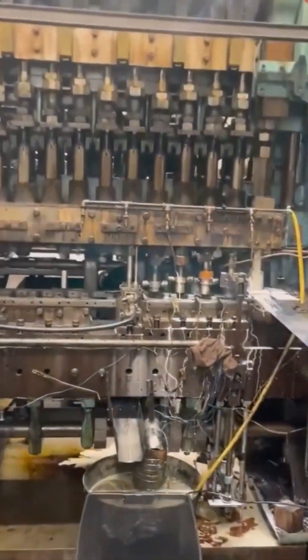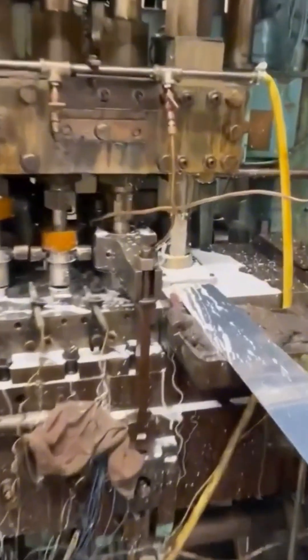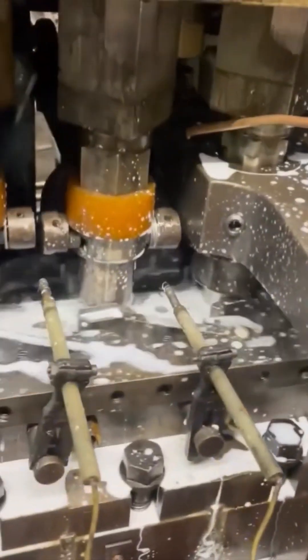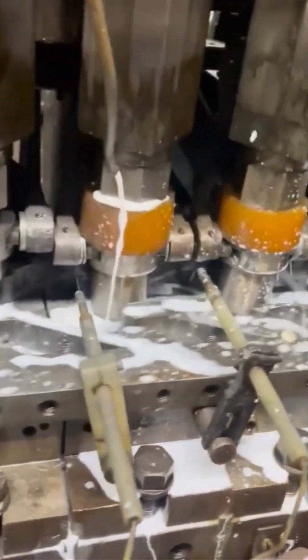Threaded pipe machine. It's screwing metal into metal with the confidence of someone who's done this before. A thousand times. Every turn adds strength. Every groove says: I'm not leaking today.